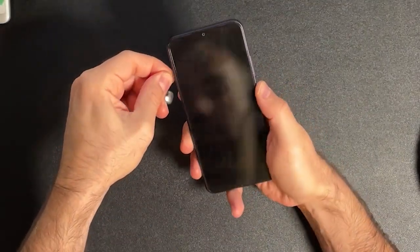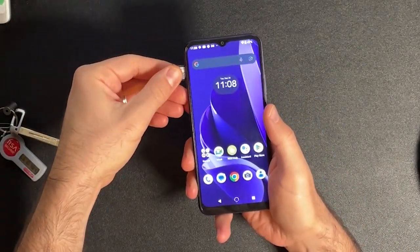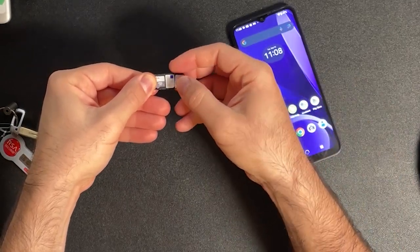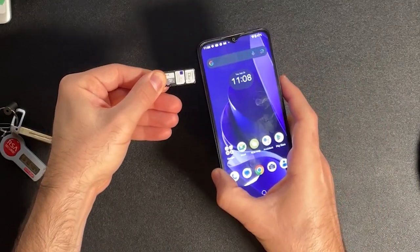You get 4GB of RAM and 128GB of onboard storage, and you can also add an SD card up to 1TB. That same SD card tray is a spot for two SIM cards. This phone is unlocked and can be used on GSM carriers without issue — I used it for my testing on T-Mobile and it works great.